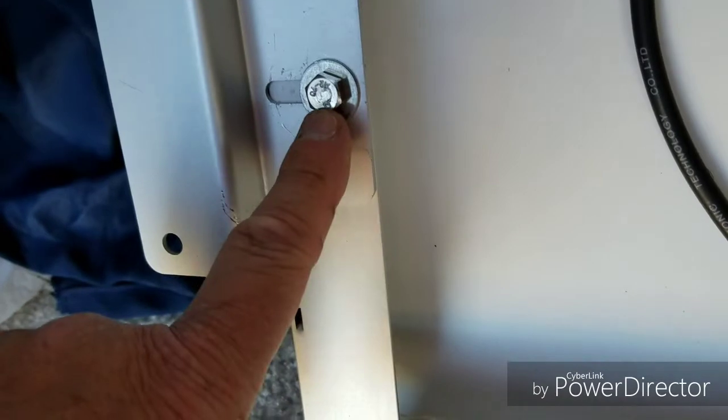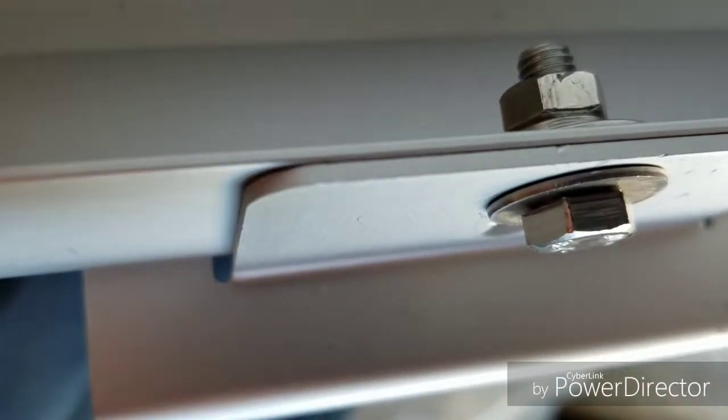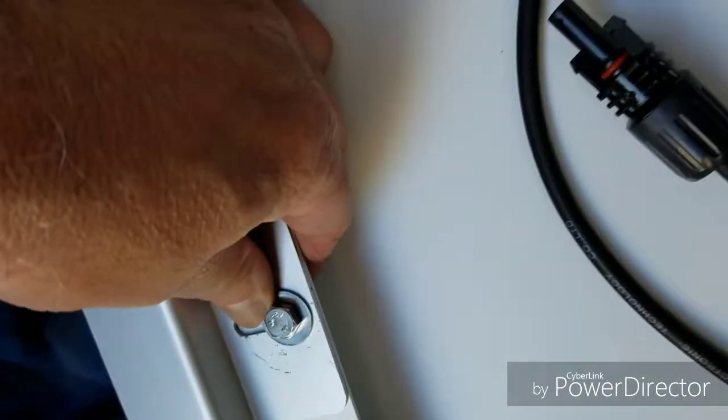There's a washer on this side, and then on the other side there's a washer and then a lock nut — washers on both sides, and then a lock washer, and then the nut.